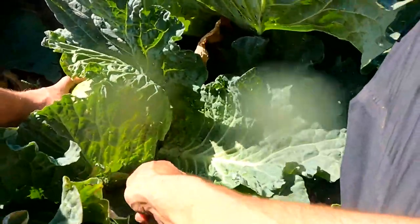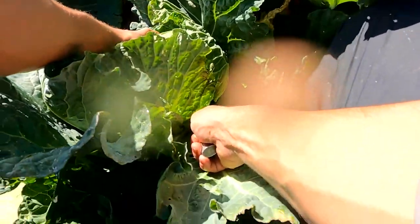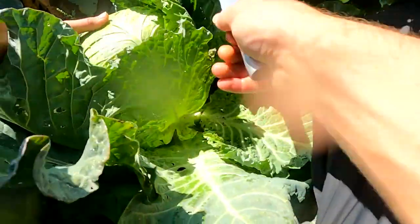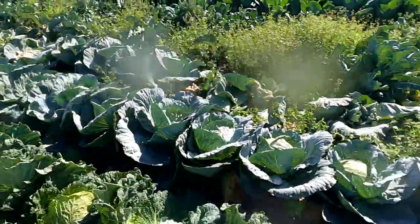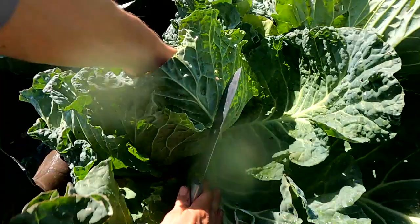Now we're moving on to cabbage. This first variety here is Savoy. It's more of a curly leaf, sweeter cabbage a lot of people are using for piggies. And it's really simple to pick, especially if you have a sharp knife like I do here.